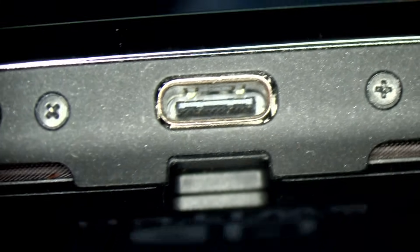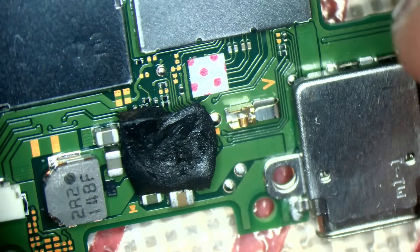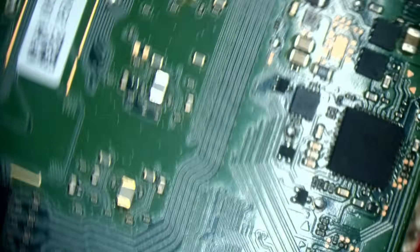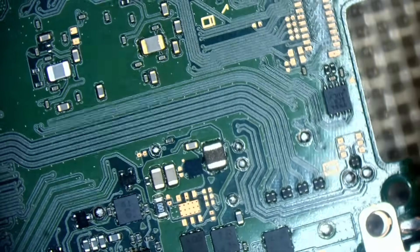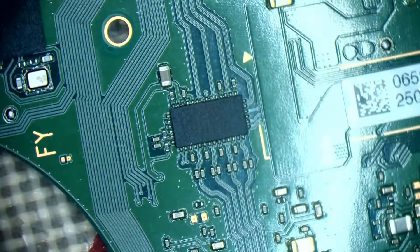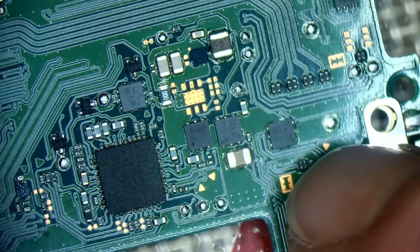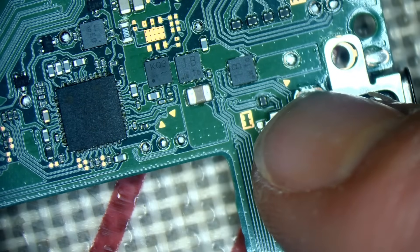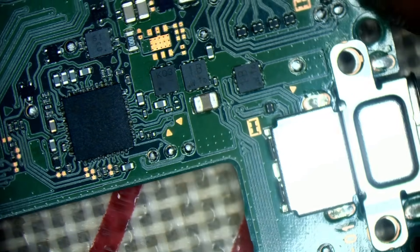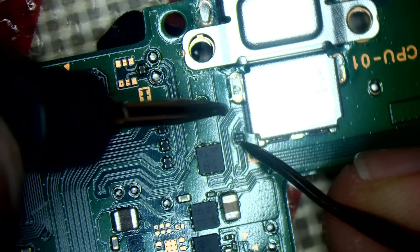The port looks absolutely fine — looks mint. So in terms of the dock function, there are a few things it can be. The most obvious are Pi3 USB, this bank of filters here, this filter here which everyone seems to forget about, or this M92 chip. Let's test everything one by one. If everything else shows up okay, I'll probably just change the M92 — because M92 doesn't have to show up as a short.